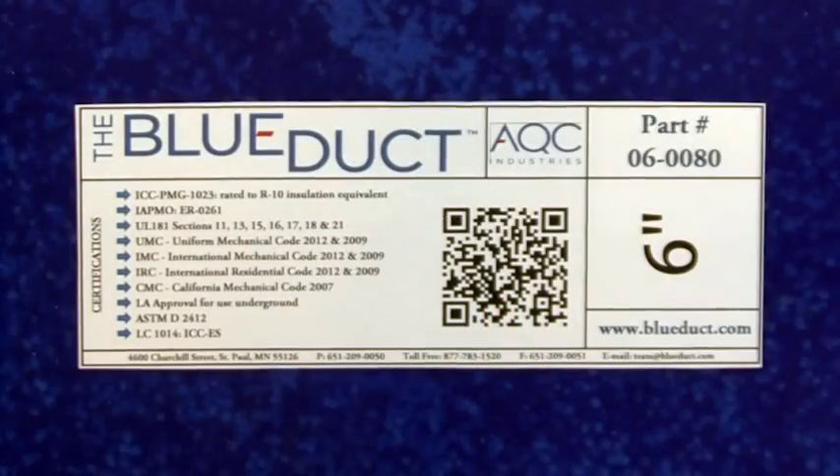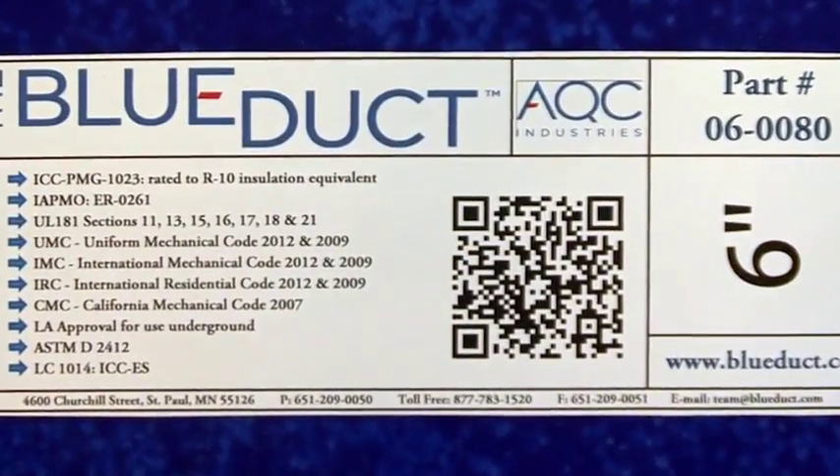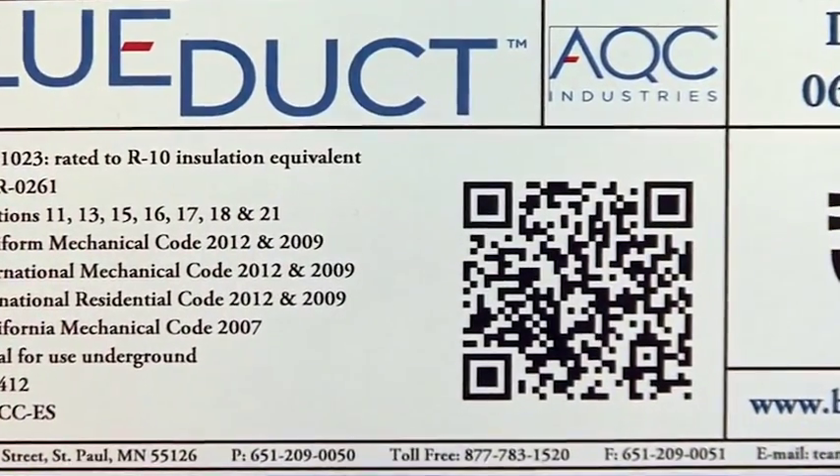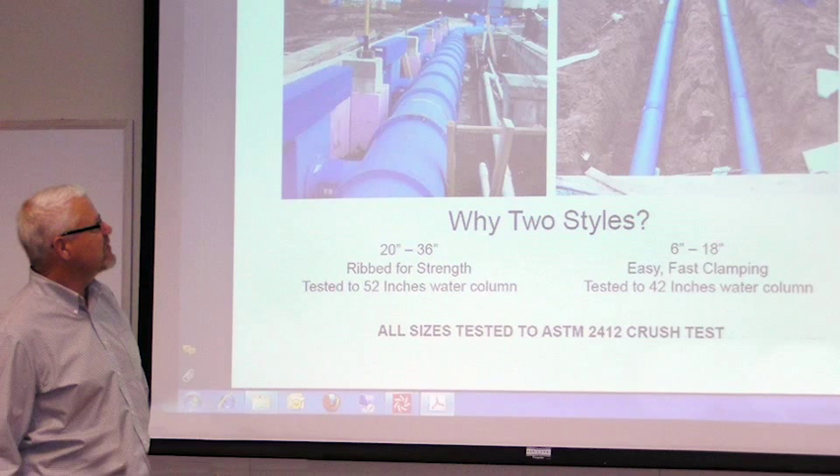The blue duct product labels also feature a QR code that brings you to our website with links to our installation videos, allowing you to view these videos from the project site. AQC Industries requires all installing contractors to be properly trained and certified. In addition to online training, we offer two free training webinars each month.